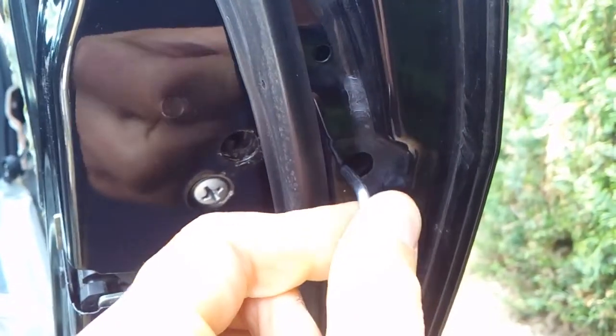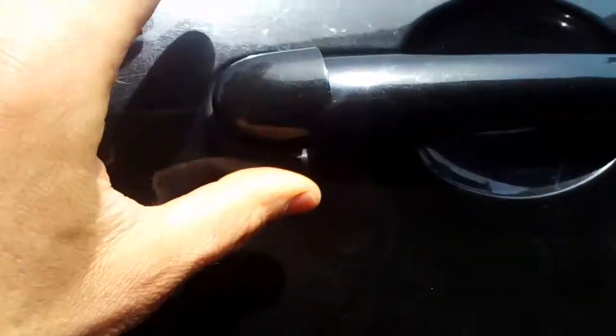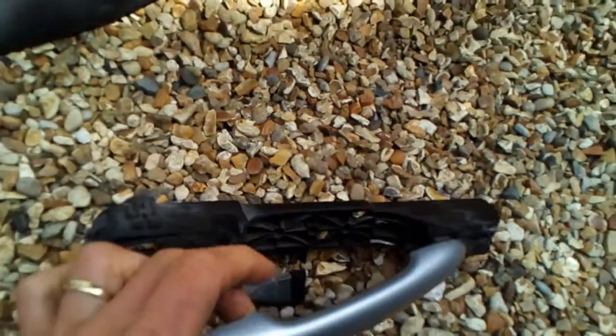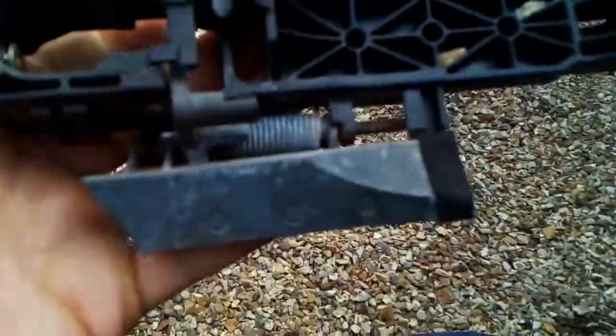Once this is undone, basically this part comes off — this is the only way it's locked. You can see here there's a mark for this screw. You take this bit out and then you pull it in this direction. I'm going to show you on the other handle which is already off — it goes like this and you can pull it out.